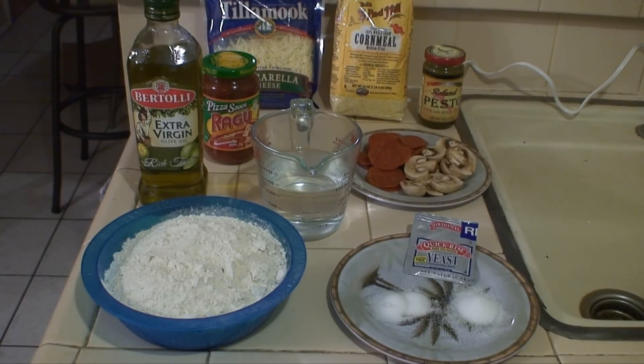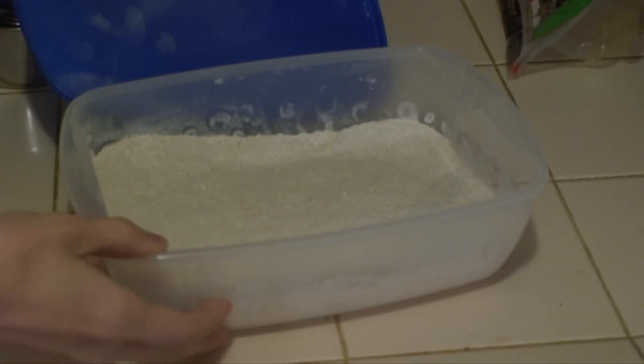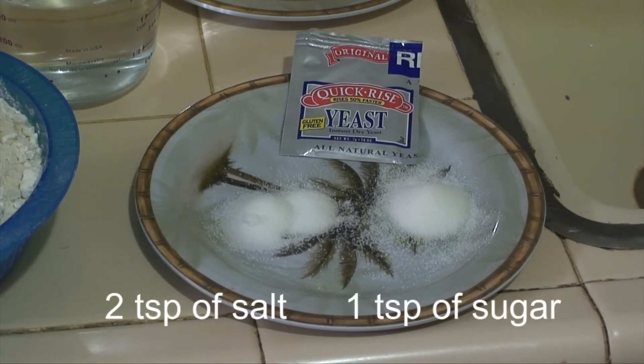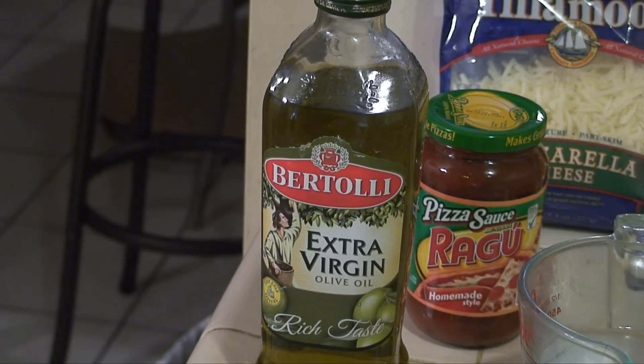Here are the ingredients that you will need. First, 3½ cups of flour. You can use bread flour, but I've learned that if you do, your pizza's gonna taste like bread. Next, 2 teaspoons of salt, 1 teaspoon of sugar, 1 packet of yeast, 1½ cups of warm water, and 2 tablespoons of olive oil. That is for the pizza dough.